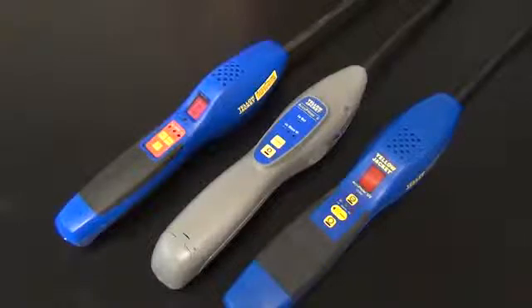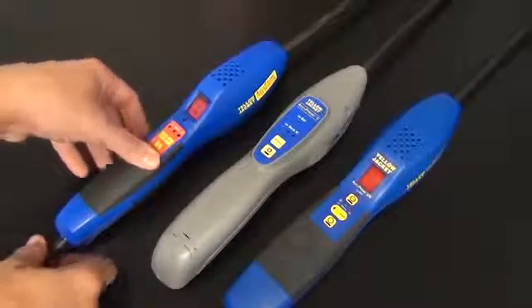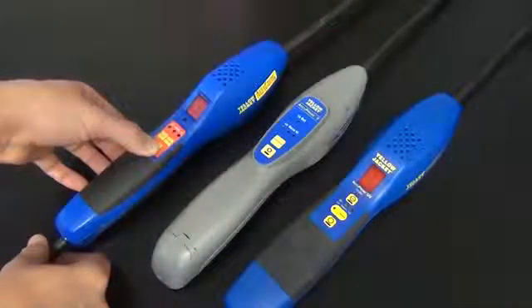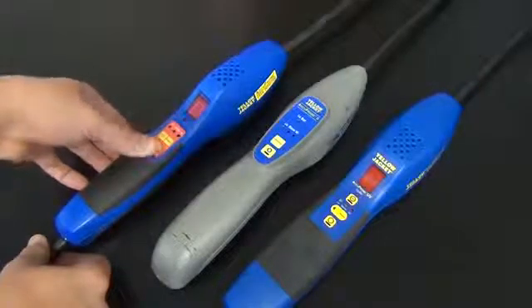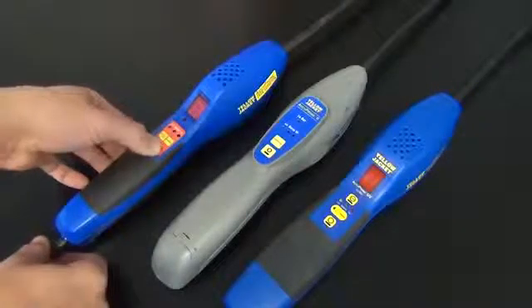If you have the original Acuprobe, you may have experienced this complaint. You try to turn on your leak detector and then try to turn it off, but it will not turn off. You have to remove your batteries to get it to turn off.